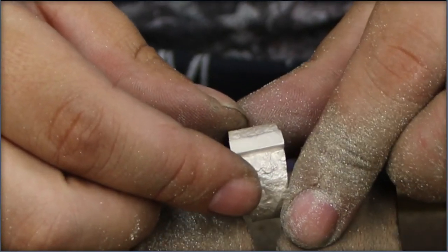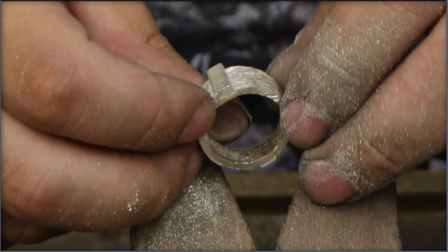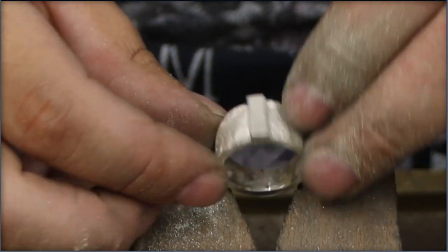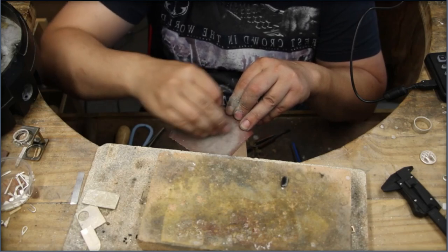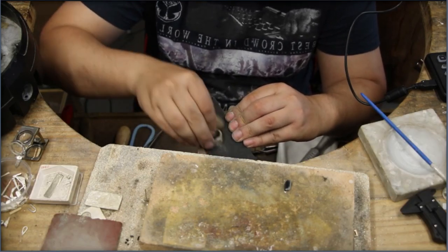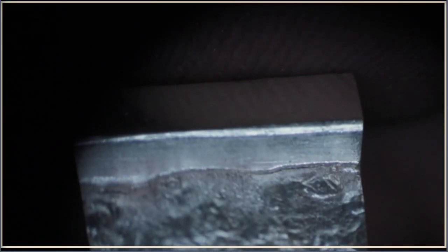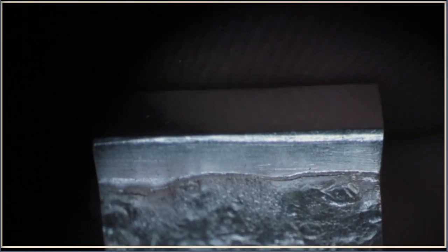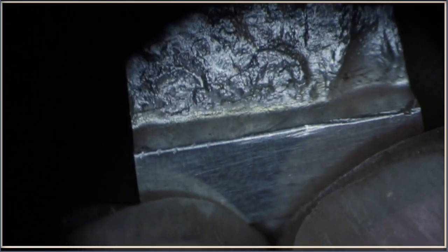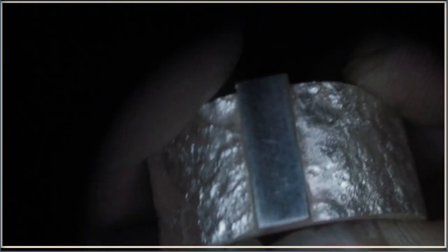I planned to do some extra work on the sides but I was unsure if that would make it better. In the end I decided to go for this form, finished up the ring and called it a day. And there you have it — a ring that was designed by accident. At the end of the stream one of the viewers suggested having a look under the microscope, and with those images I'd like to say: thanks for watching and I hope to see you next time.